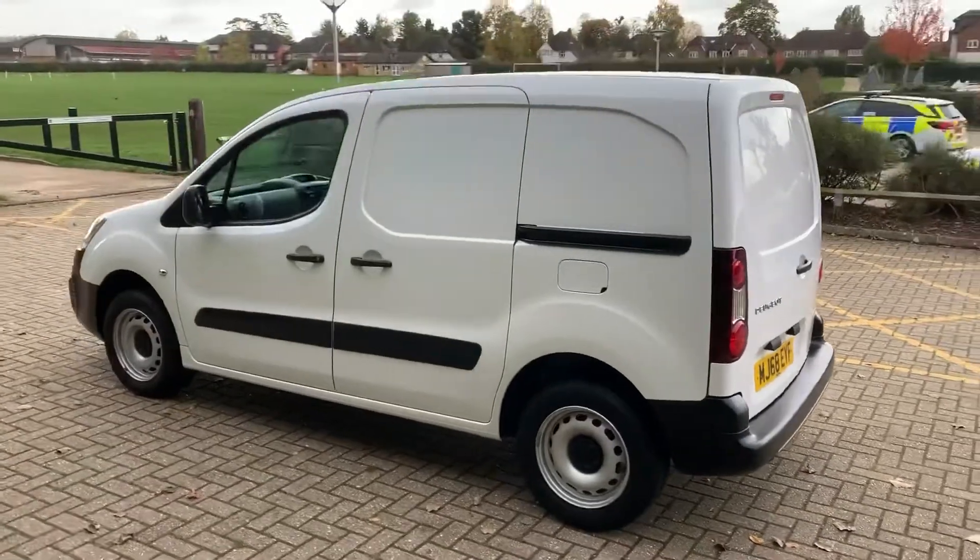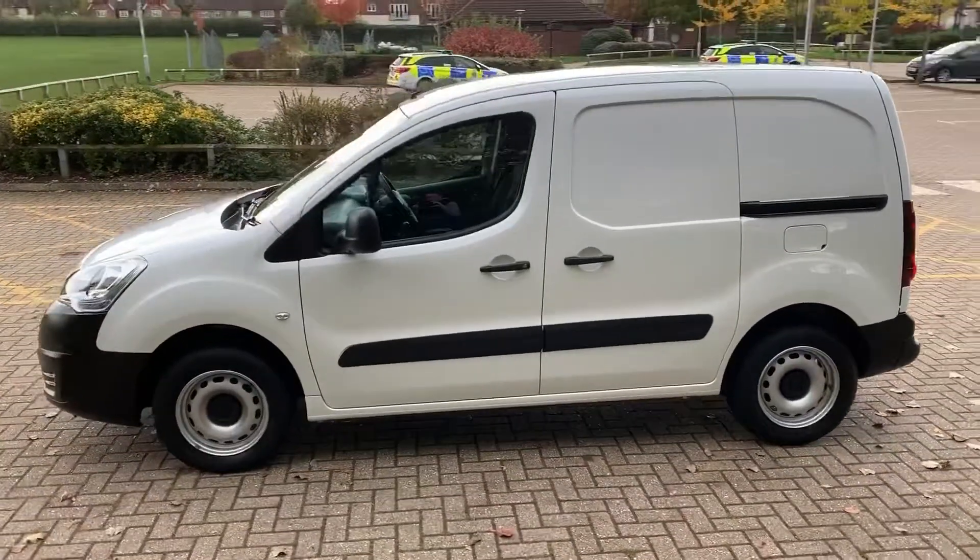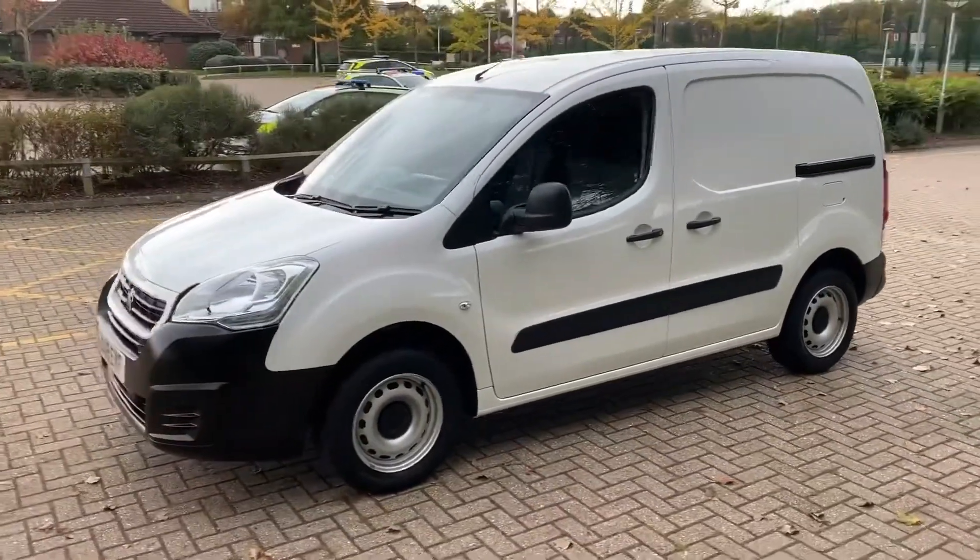We're just going to work our way back around to the front of the van and then we'll hop in and run through those controls. Now that we've done a full circle of it, you can see it's in excellent condition the whole way around.